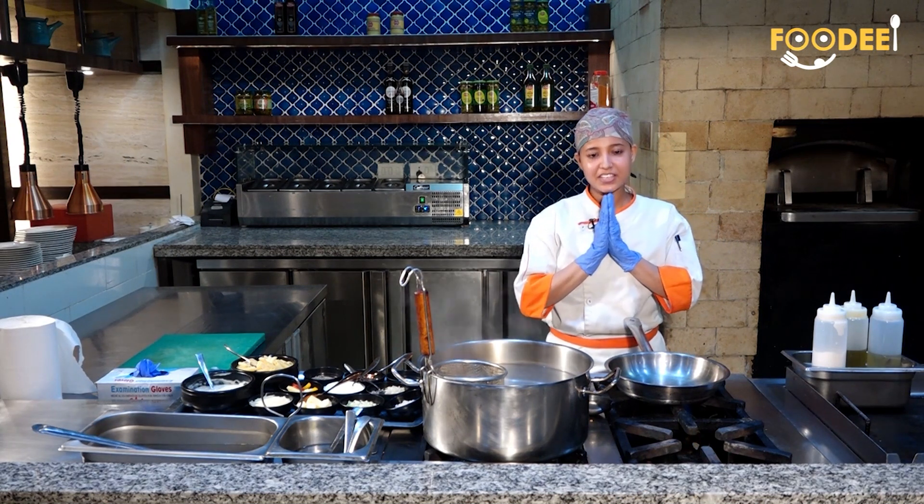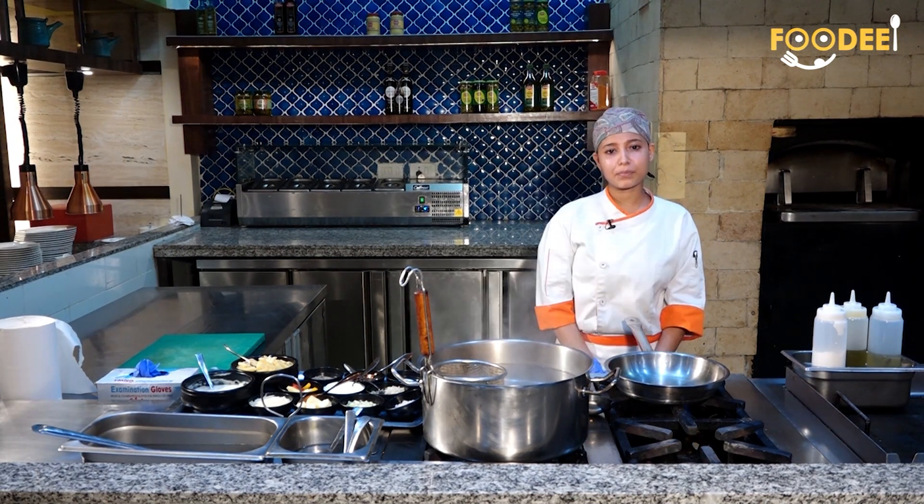Hello, I am Chef Haripreeti and today I am making Penne Pasta in white sauce.